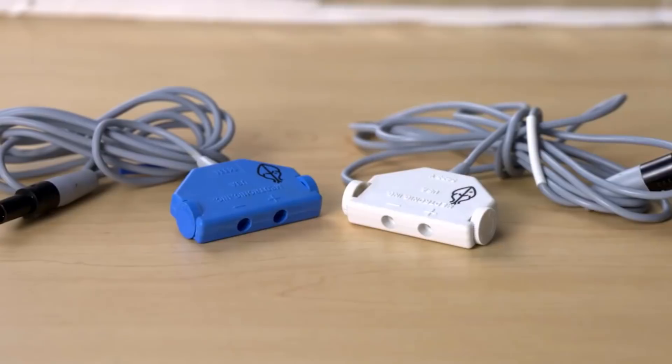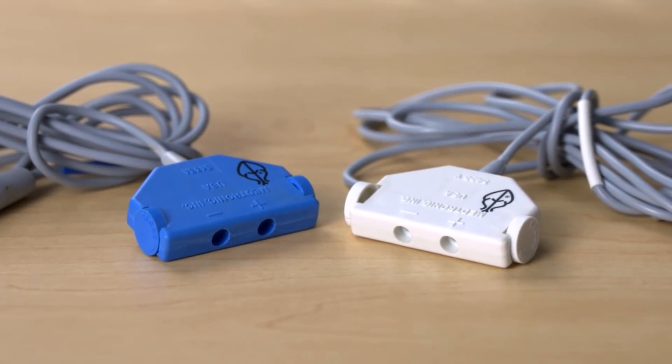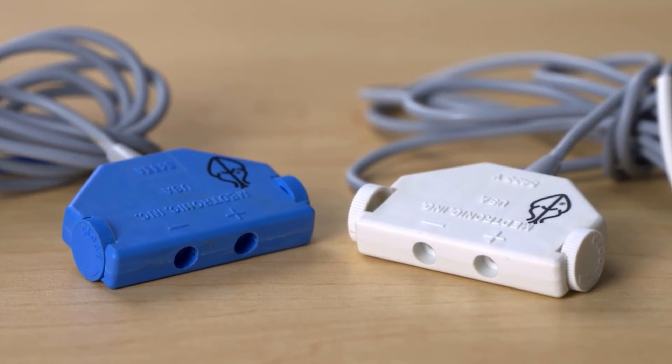So the same cable functionality, just color-coded for the heart chambers. Now take a look at the end of this cable. It looks like they will accept a lead directly if it has exposed pins. Correct. And can you see the marks on each one? There is a positive and a negative port.